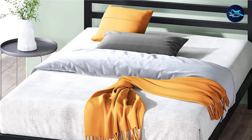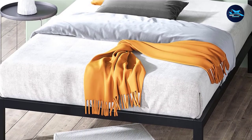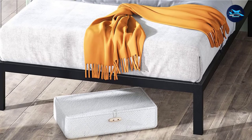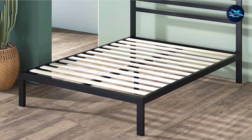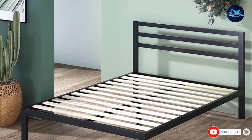The sturdy wooden slats are topped with non-slip tape to reduce noise and ensure a firm mattress hold. With no footboard, it provides more space for your feet no matter how tall you are. This bed is straightforward to put together, taking minutes. The five-year warranty provides peace of mind and can save you money in the long term.